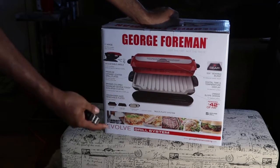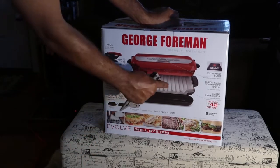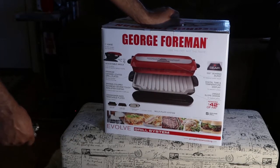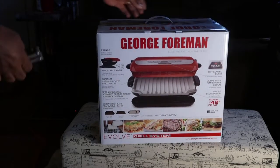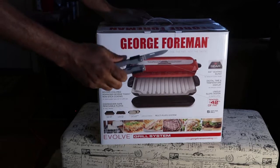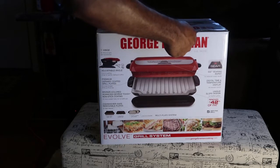This grill right here — baked dish. Now George Foreman got a baked dish. I'm from the old school. I only had just the regular George Foreman, just cooking hamburgers and steaks on that bad boy, or maybe even put some brats on there. But we're going to do the old box — we call it the George Foreman Evolve Grill System. Let me get my little unboxing knife.